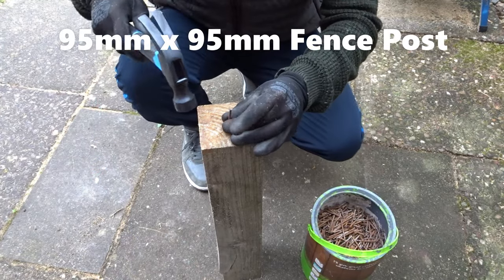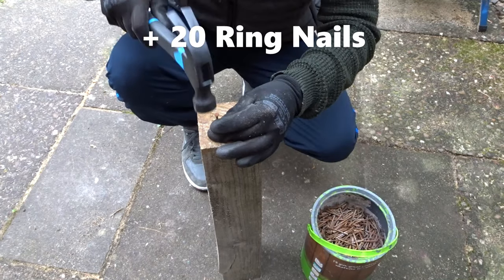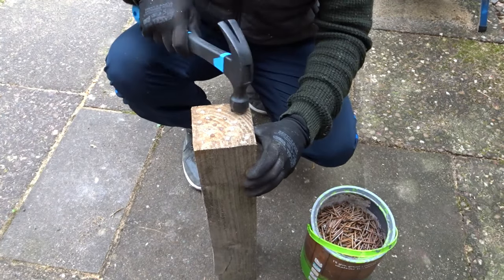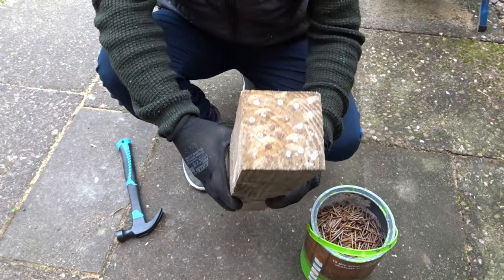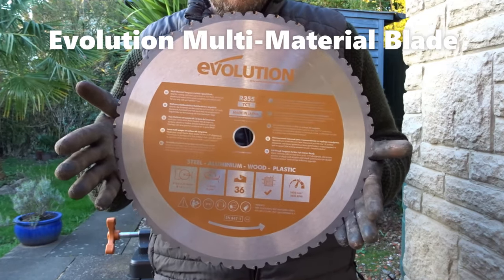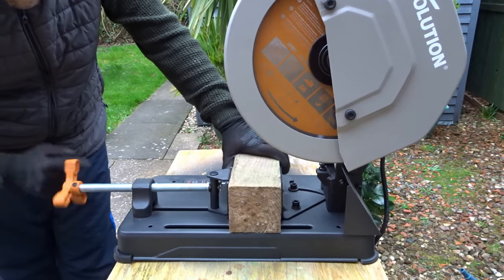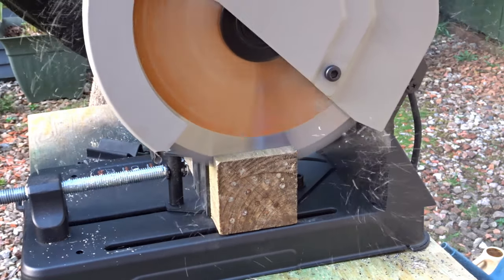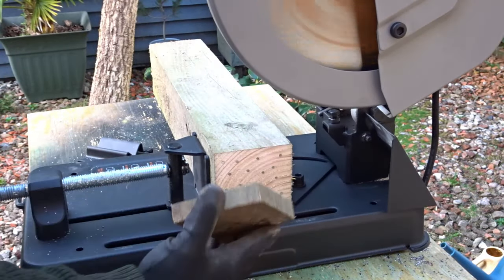I started off with an old fence post, 95mm by 95mm, and I added 20 ring nails to it which I got from some pallets. I'm using the multi-material blade which comes with the saw, along with my safety goggles and ear defenders. I just needed to get it clamped up nice and tight in the vise — and as you can see it cuts through this fence post even with 20 nails added, like butter. It even left a really clean cut.